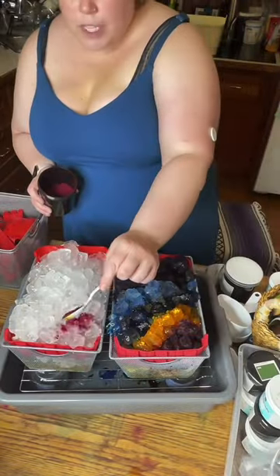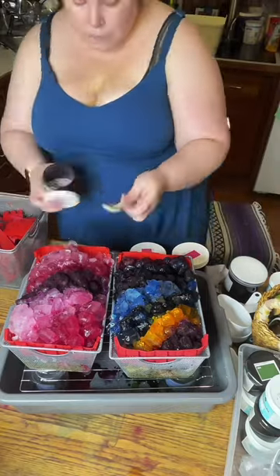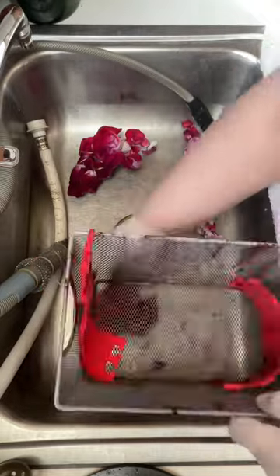Hey friends! Here's a set of towels that I made on my most recent life. These towels are cotton linen and I wrapped them with a synthetic sinew in a geode pattern. I used a dye over ice technique and let it sit for 24 hours.